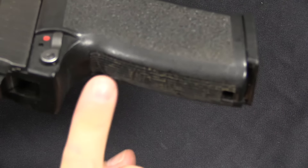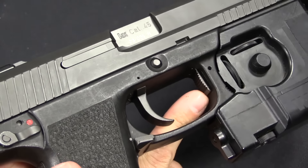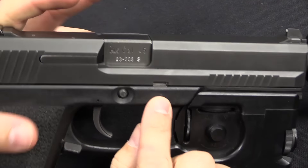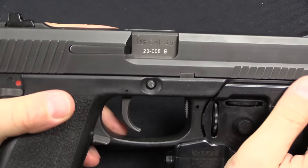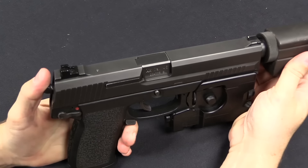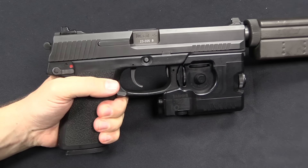These early pistols had vertical striations on both the front and back strap of the grip — that would change, but we'll get to that in the next variation. There is also a little switch in the front of the trigger guard — that is the slide lock. If I pull the slide just slightly back, I can lift this switch up, which engages a little block that locks the slide, making it impossible to move the slide, but it can still be fired. That's for minimum noise when firing with a suppressor.